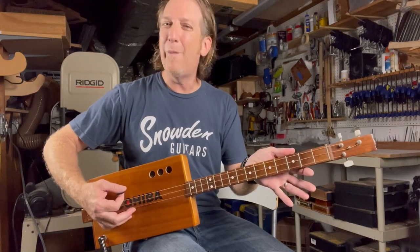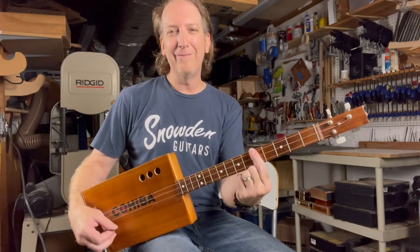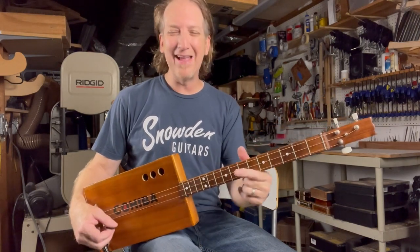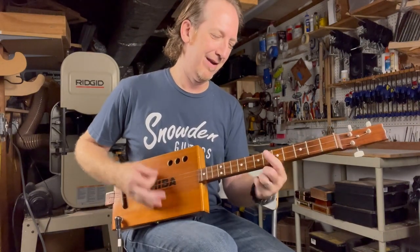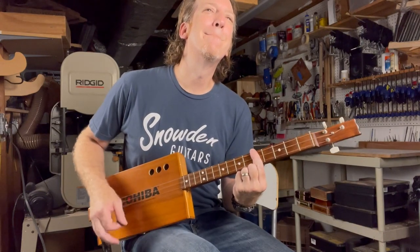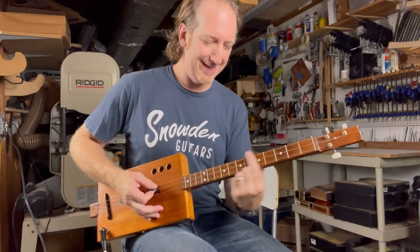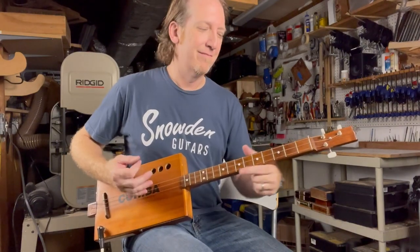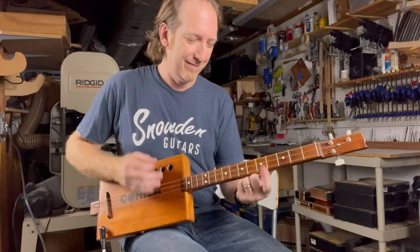Super simple song. You're just going to need open G tuning, and then the second fret, third fret, fifth fret, and seventh fret — that's all you need to play along. The verse part goes something like: open, fifth fret, back to open, second fret, seventh fret, back to open, fifth fret, back to open, to the seventh fret.